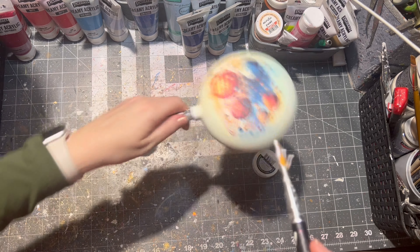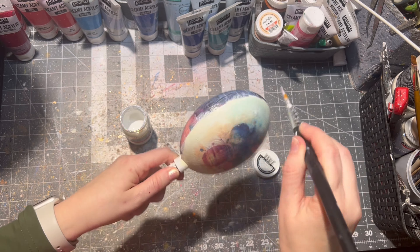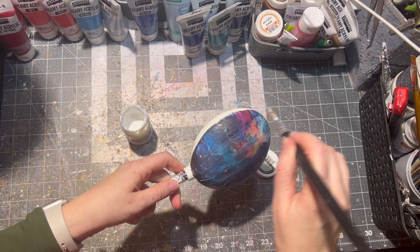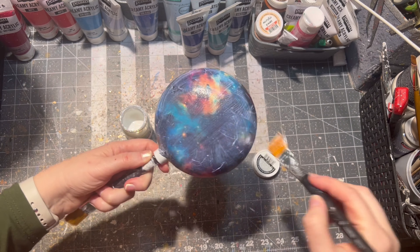This step is fully optional and you don't have to do it if you don't have glitter decoupage glue. If you do, again make sure there is no excess because this excess will dry out white, not clear.